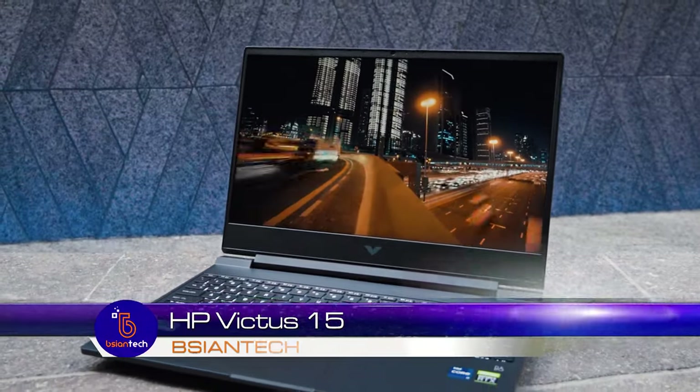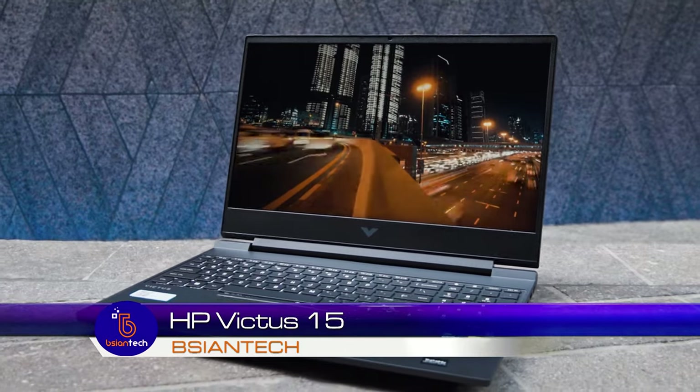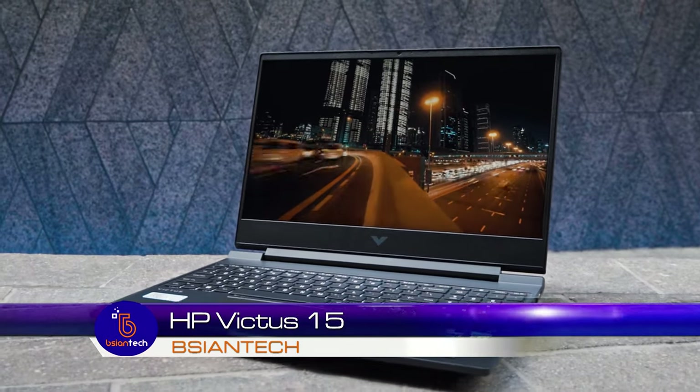G'day! We're going to have a look at this HP Victus 15. It's a 15-inch very affordable gaming laptop. This is powered by the 12th gen Intel Core and it also houses the GeForce RTX 3050. We're going to look at the temperatures and fan noise, the internals, and some of the features of this laptop. I will be putting timestamps along this video so you can skip to a different section to save you time.